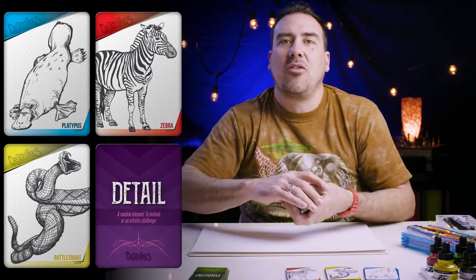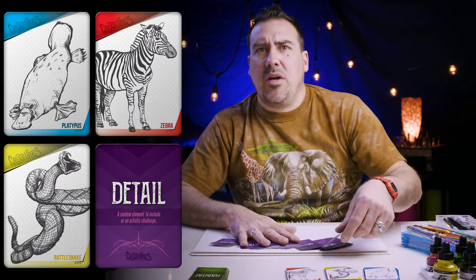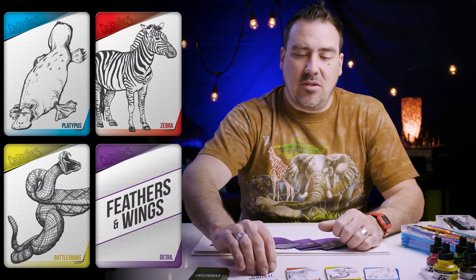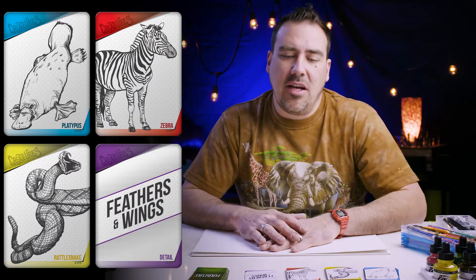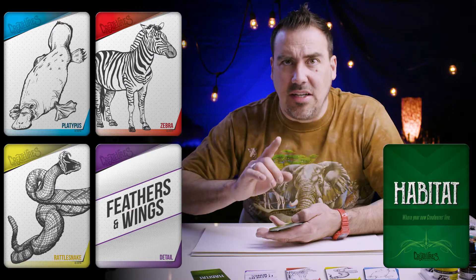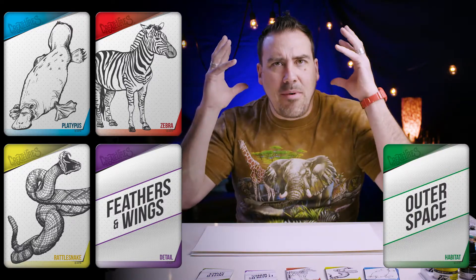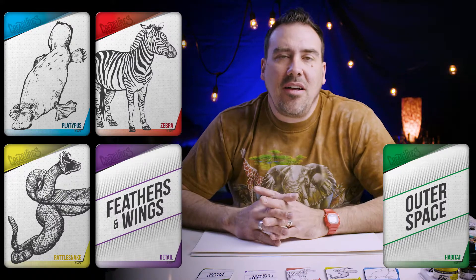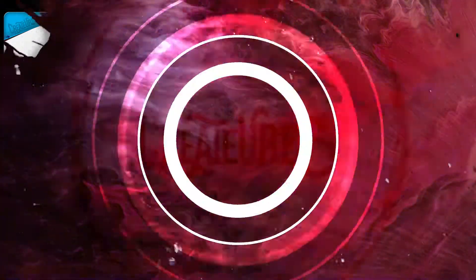The detail card can throw our drawing any way — we don't know which way. Feathers and wings! That sounds cool. You can mix and match to your own ability; you don't have to draw all these cards together. If you want an extra challenge, there's a habitat card — outer space. You can draw a platypus in outer space or a rattlesnake platypus.